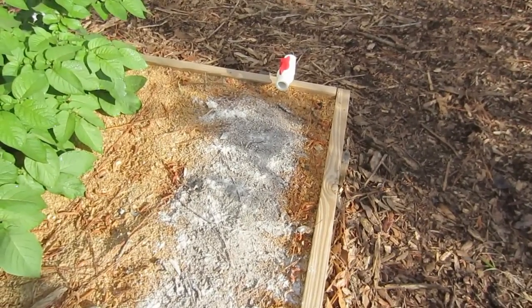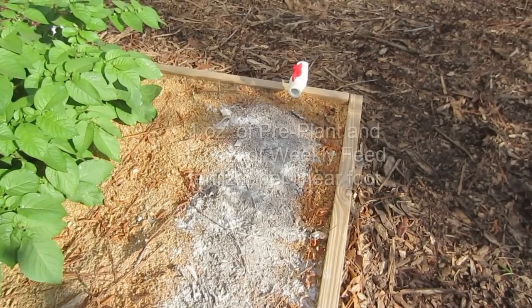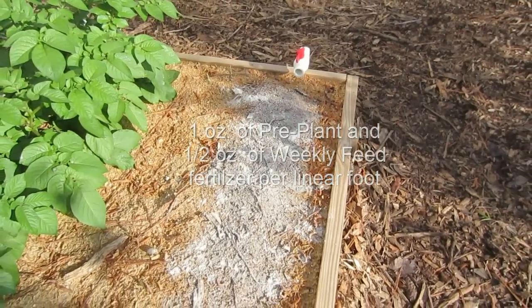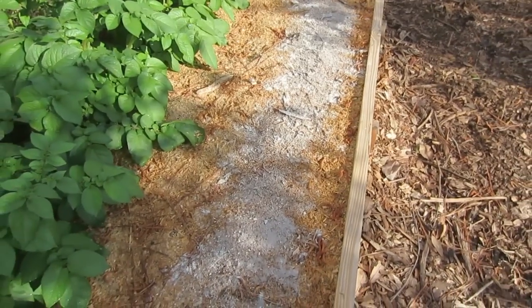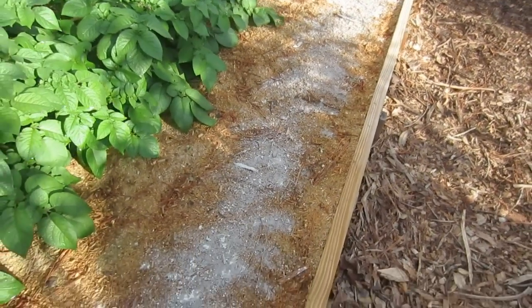This is the one watering line where I'm putting the sweet potato slips. I've added one ounce of pre-plant fertilizer and a half an ounce of weekly feed per linear foot. This is a 15-foot bed, so I have seven and a half ounces of weekly feed and 15 ounces of pre-plant. Now it's time to mix it in.